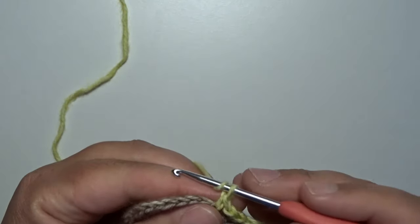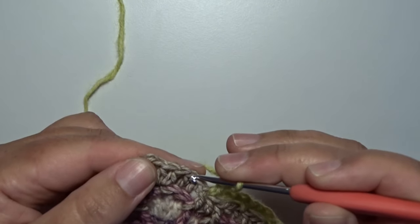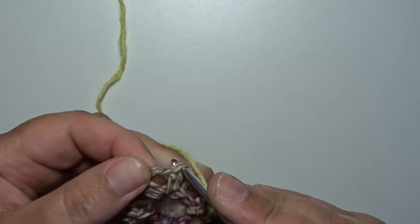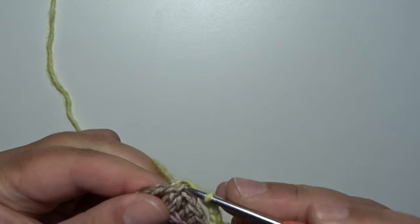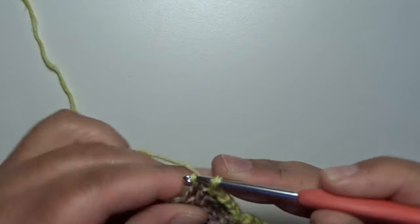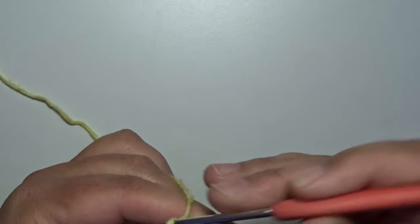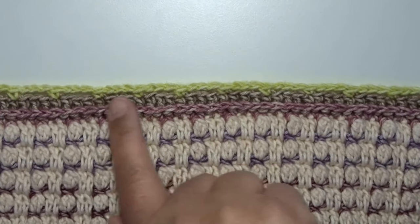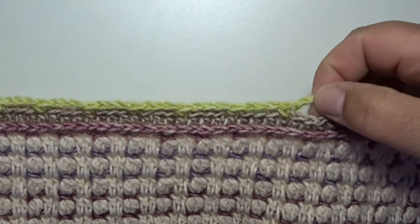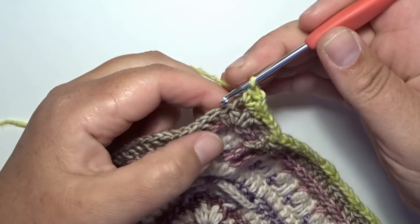Last repeat: chain 3, skip 3 stitches — 1, 2, 3 — and in the next stitch, which must be on the stitch for the corner space, we make a single crochet. In that space we work a single crochet, a chain 2, and a single crochet in the corner. On one side you have now 34 spaces of a chain 3. After that corner we begin all over again.